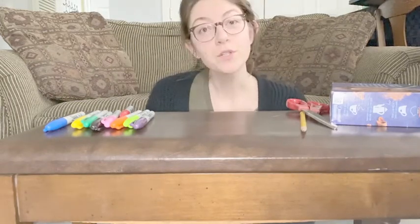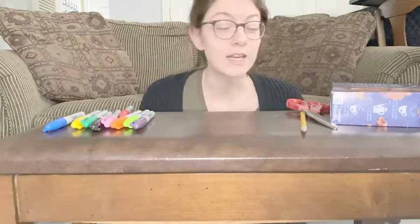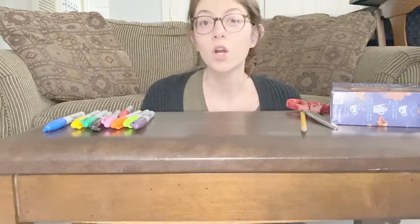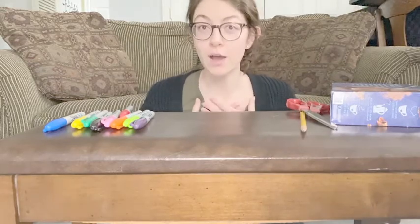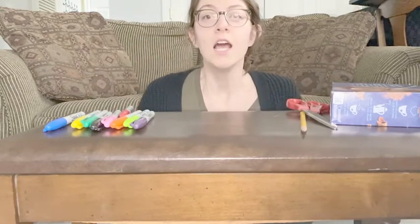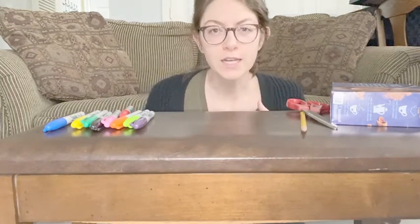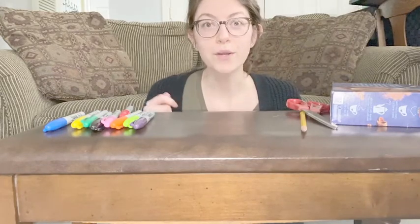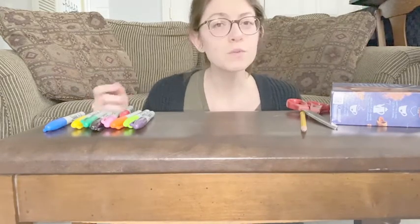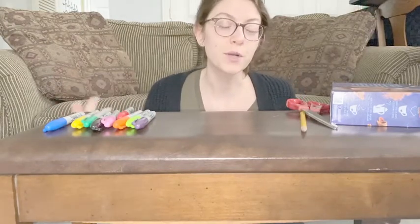Today we're going to do an art project where you can either draw something like an animal or a garden. I'm going to draw a flower in a field with the sun and then we are going to use our recycled materials and kind of fill it in. So instead of coloring it, we're going to fill it in. You can use markers if you want to — I brought markers over here because you never know if you're going to want to use them.